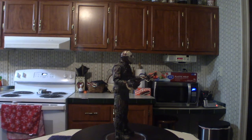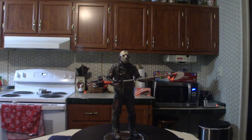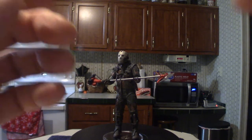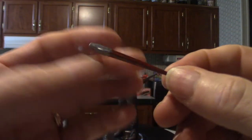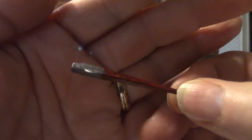Moving on, there's this accessory — I don't know what this thing is, but it's got a little hook. It's most likely some kind of hook thing. It's been a while since I've seen the movie. Almost like a fish hook — I'm sure they use it for something.